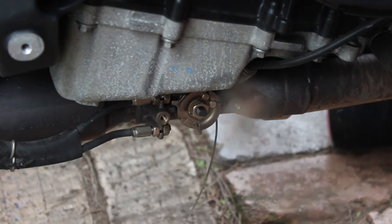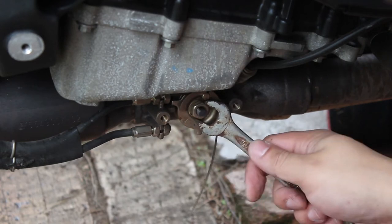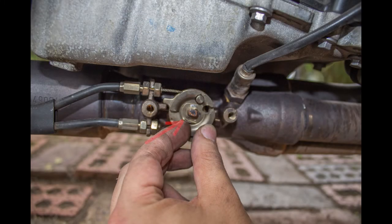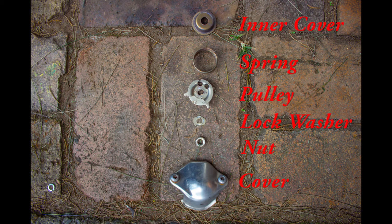Next we're going to get a 13mm wrench and undo this center bolt here. There is a tabbed washer that's bent up to stop it from moving — it's soft enough that it will unbend itself as we turn this. After you get that nut off, everything pretty much just falls right off. Here's an image of everything in order as it came off.